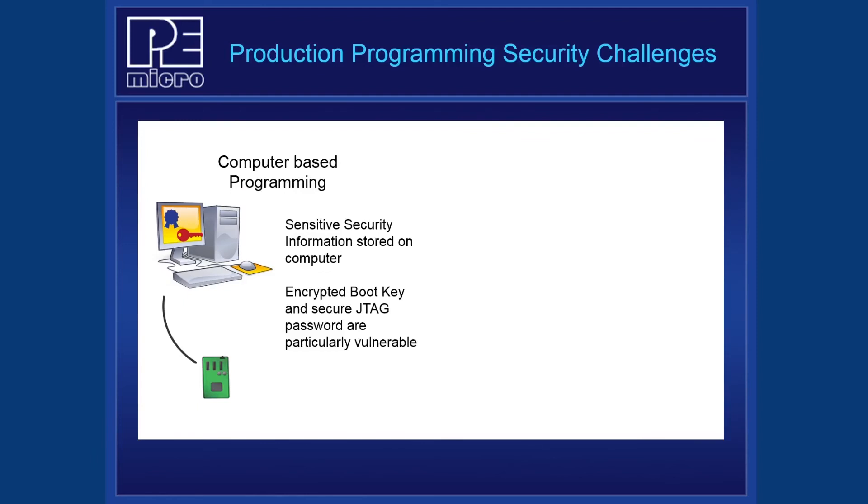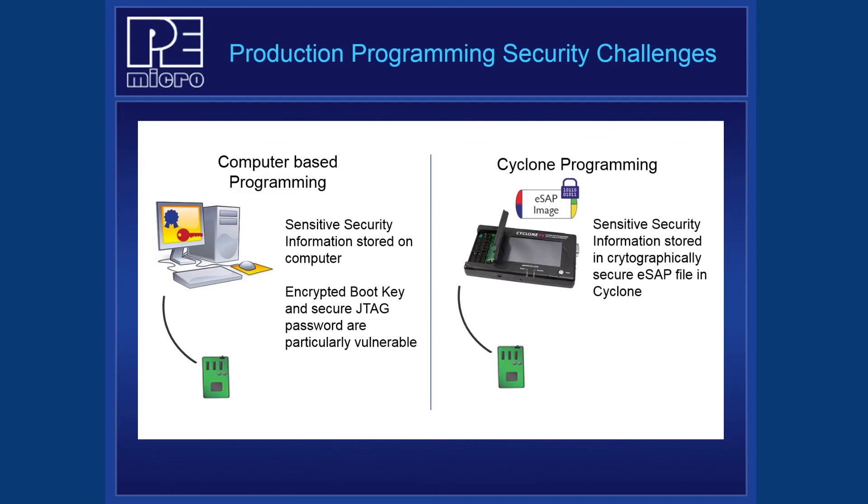Although the previous security options help protect products once they've entered the field, there is an additional security vulnerability during the production programming process itself. In a PC-based programming setup, a computer is used to program the i.MX RT processor by running a batch file or command line utility using USB or UART. This potentially exposes sensitive security values, such as the encrypted boot key or Secure JTAG password, since these values are typically stored in plain format files on the computer. This is particularly important to companies who outsource production programming to third-party contract manufacturers. PEMiCRO Cyclone programmers address this problem by encapsulating all programming operations into a single encrypted SAP file stored onto the Cyclone.